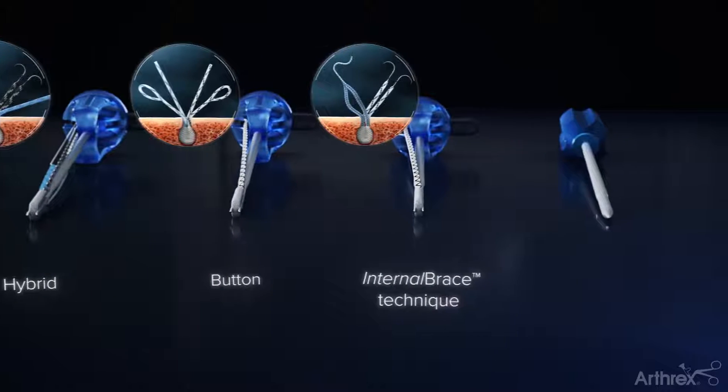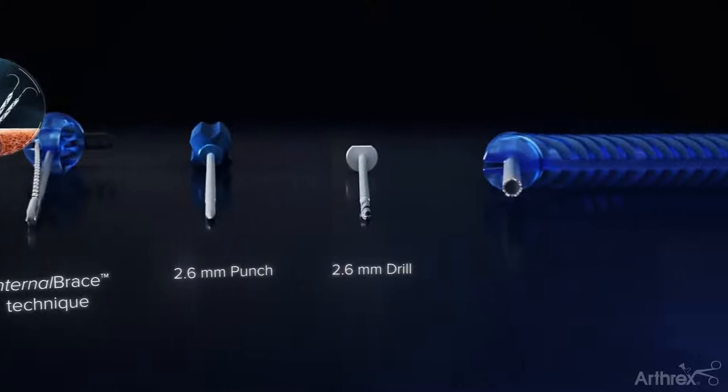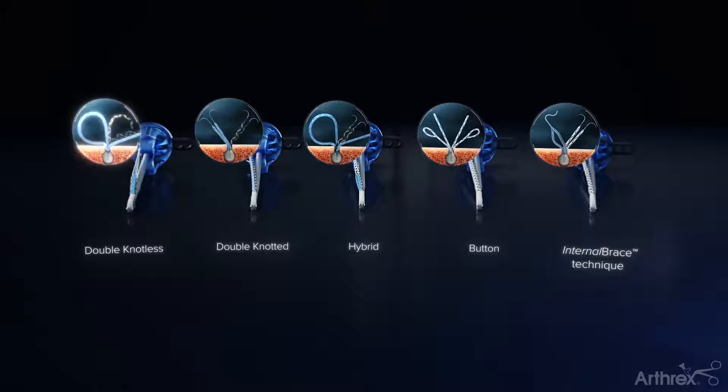With instrumentation ergonomically designed with a shorter working length, allowing surgeons to operate closer to the anatomy and aiding in a more precise drilling trajectory and anchor insertion.